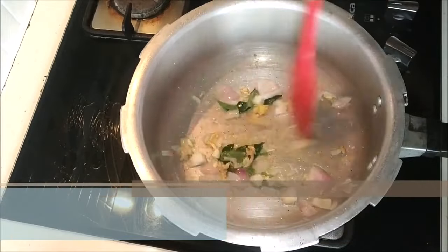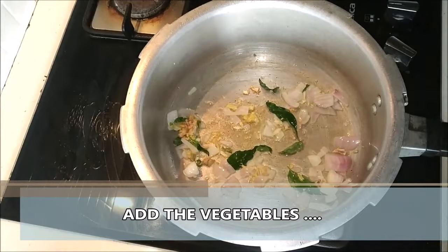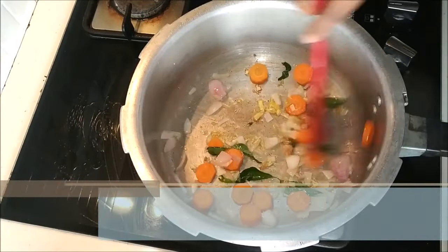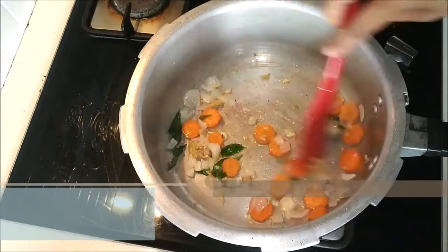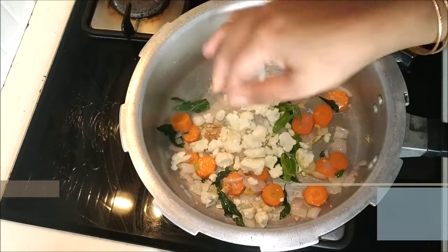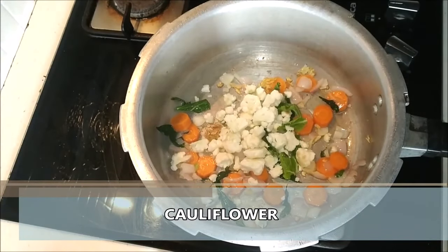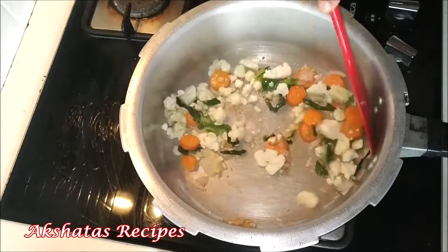I have used these vegetables which I had handy at home. You can use any vegetable of your choice. Here I'm adding the carrots — you can add french beans, broccoli, green peas, potato, whatever you like in your soup. Now I'm going to be adding the cauliflower florets. I've soaked the cauliflower for about 10 minutes in salt water, washed it thoroughly and then cut the florets into tiny cubes.